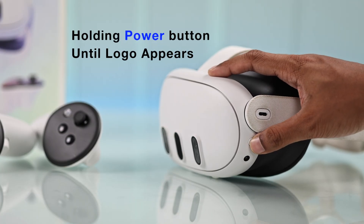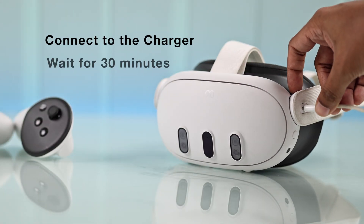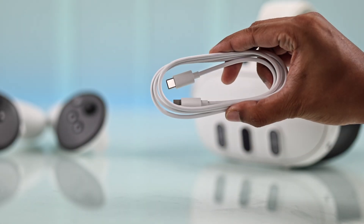First of all, try holding down the power button until you see the Meta Horizon OS logo. And if it still shows a black screen, you can try plugging it in to charge and wait for around half an hour. While doing that, make sure to use the included charger and cable.